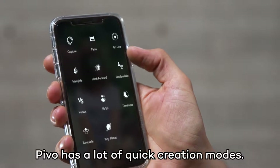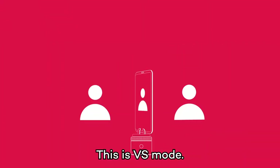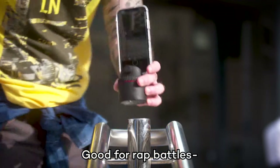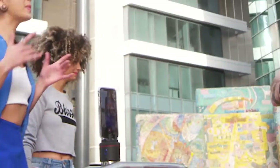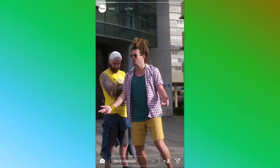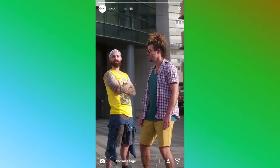Pivo has a lot of quick creation modes. This is Versus Mode — good for rap battles. My name drops in, you can kiss me. Yo. Yo. Whatever. Whatever.